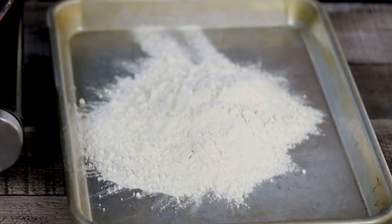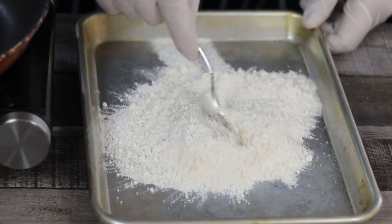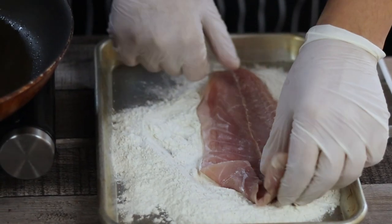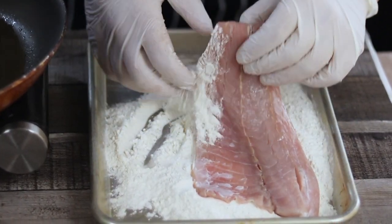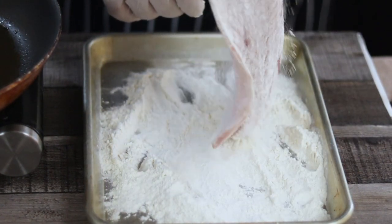Take one and a half cups of flour, put it into the sheet pan, and season it well with salt and white pepper. Preheat the pan to medium-high heat and add olive oil. Dredge your fish fillet in the flour — you can use bronzino, grouper, tilapia, fillet of sole, or trout.